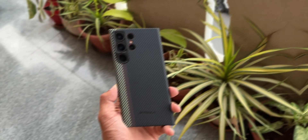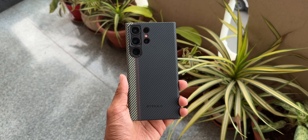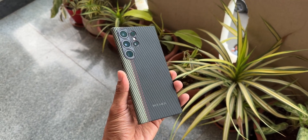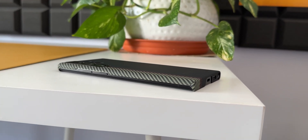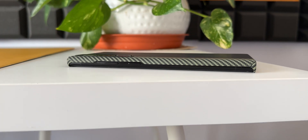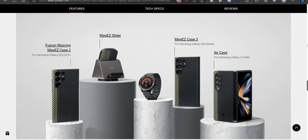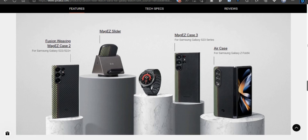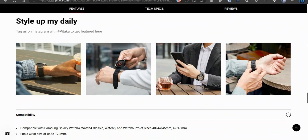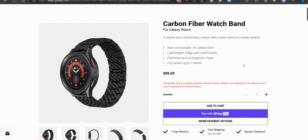All in all, it's a fantastic strap and you should consider trying it. A few days ago I posted a video on the Pitaka Mag Easy Case 3, which is the thinnest and strongest case made by Pitaka for the Galaxy S23 series — if you missed that, click the link in the description or the pinned comment. This premium brand Pitaka offers a range of cases and straps for Samsung and Apple phones and watches, so do check out their website linked in the description.